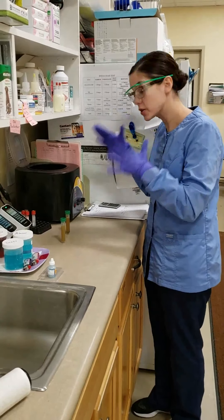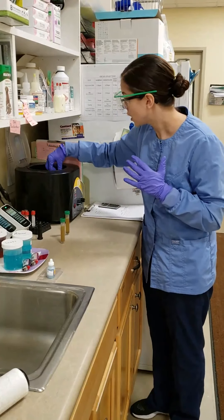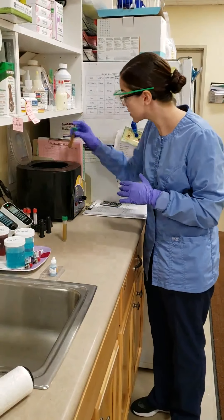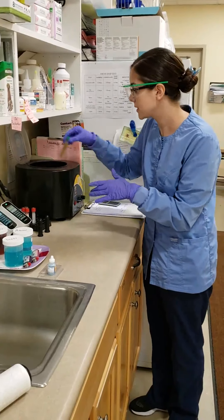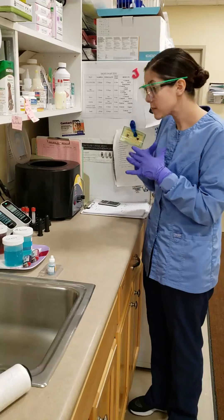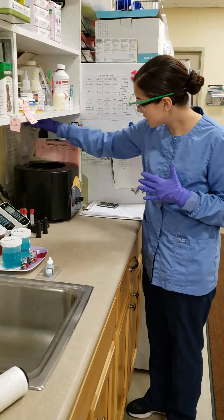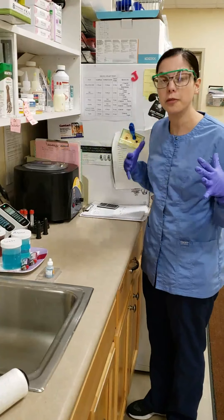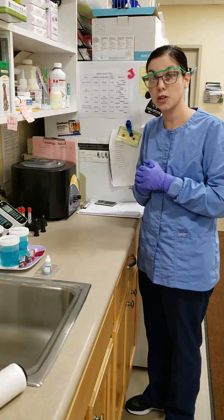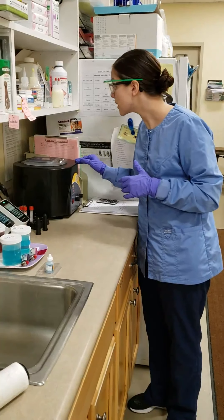Now we are going to centrifuge our samples. We can actually do two of them at the same time — we can centrifuge the ones for our fecal float and the one for our sediment, because they are filled to roughly the same amount and both need to be centrifuged for the same time and same speed. We will put these in for about three to five minutes and then be ready to prepare them to view under the microscope. Make sure it's running and that it's balanced.